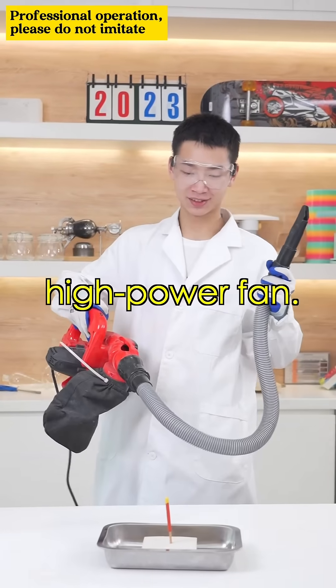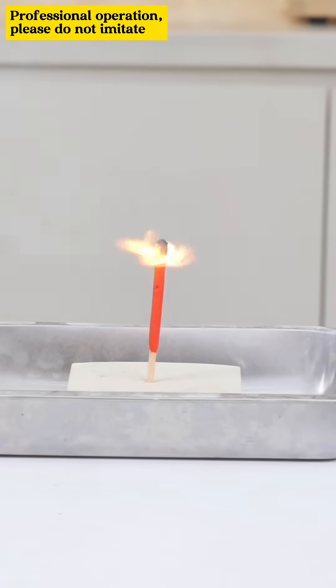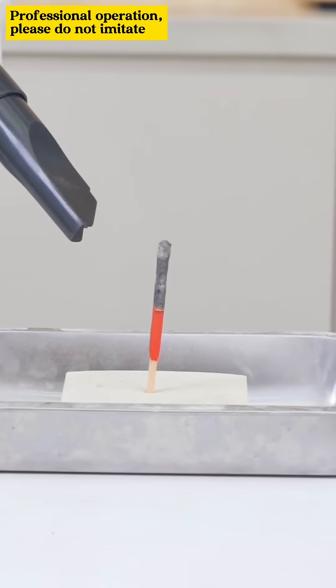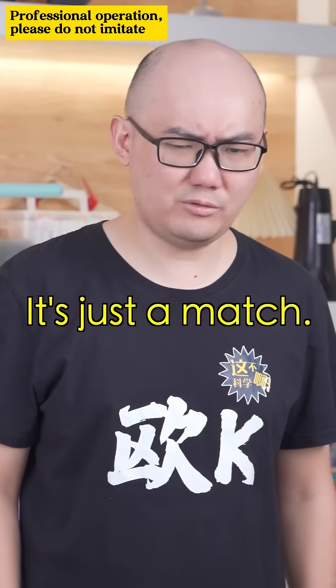First, high power fan. Totally unhelpful. It's just a match.